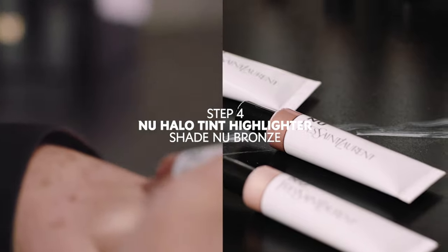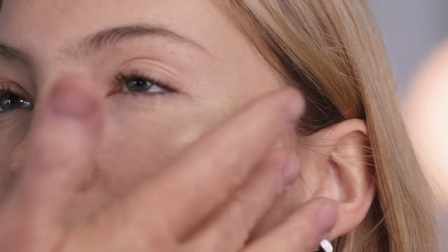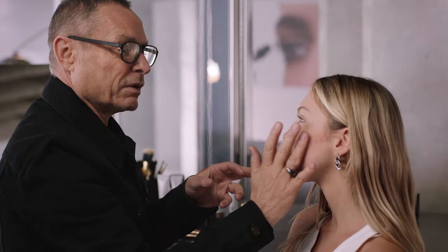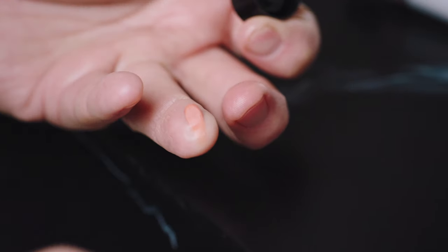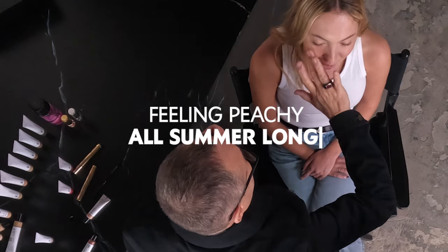Now I'm going to use a warmer color, almost as a bronzer contouring. I like to warm up the product and let all the product blend. An extra layer of glow — a bit of lip and cheek balm tint. Peachy natural glow.